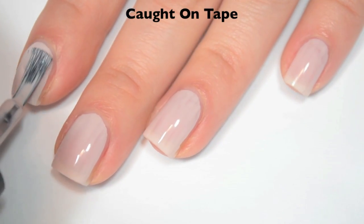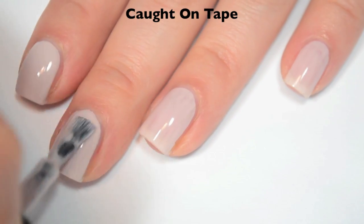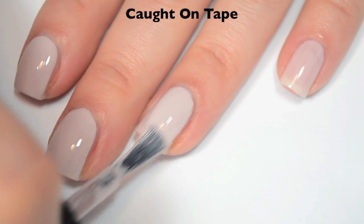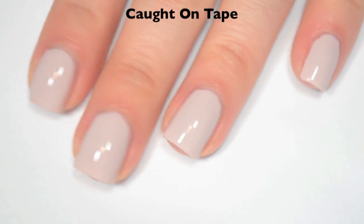Here is two coats, and this one does cover completely in two. Obviously I am going to recommend top coat, but it does dry pretty shiny on its own. So there is two coats of Caught on Tape.